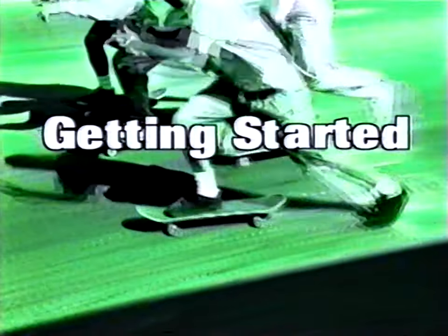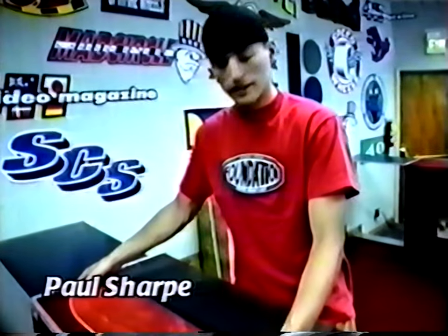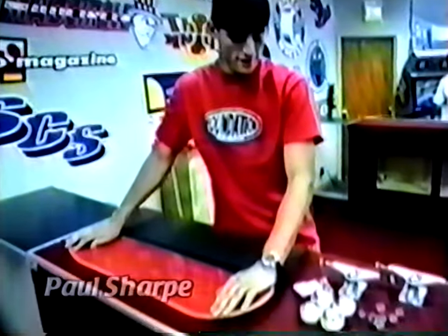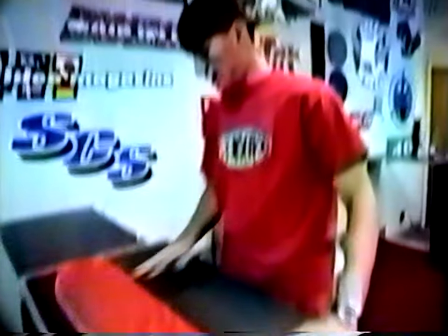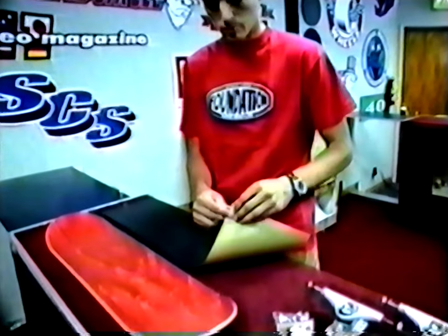Now that you're involved in skateboarding, the first thing you're going to want to know is to go out and get a board — what kind of board you want to get, how to put your tape on, your wheels, bearings, trucks, bolts. Right now I'm going to show you how to put some grip tape on a board, how to grip a board.